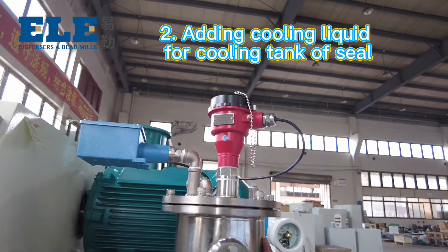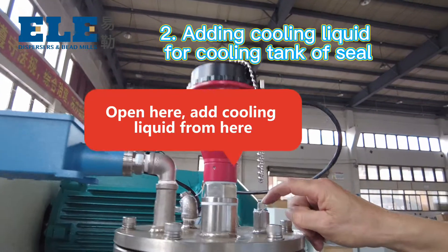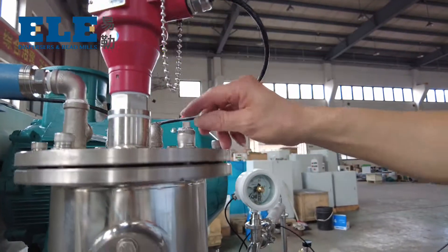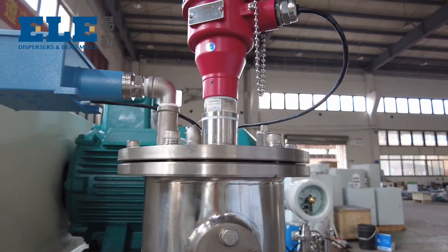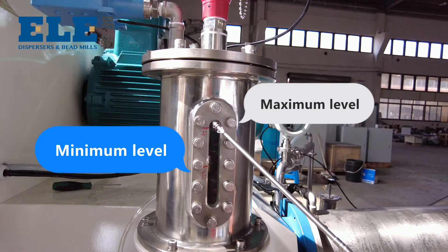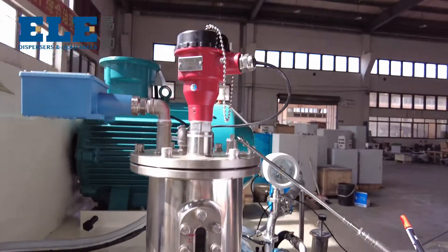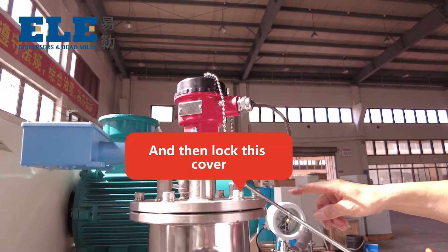Second, adding cooling liquid for the cooling tank of the seal. Open here and add the cooling liquid from here. This is the maximum level and minimum level. Then lock this cover.